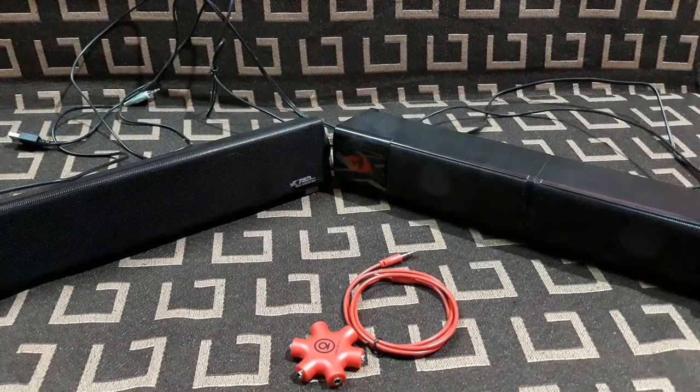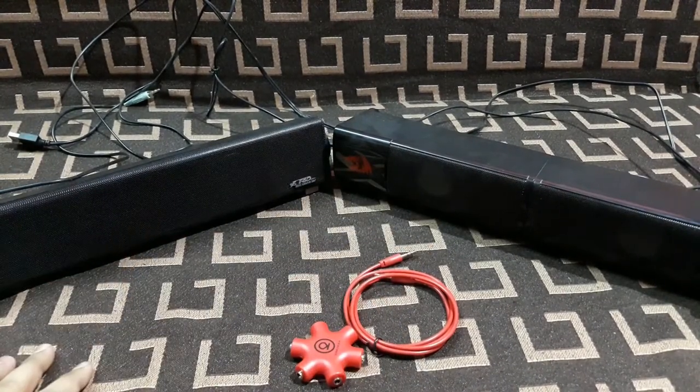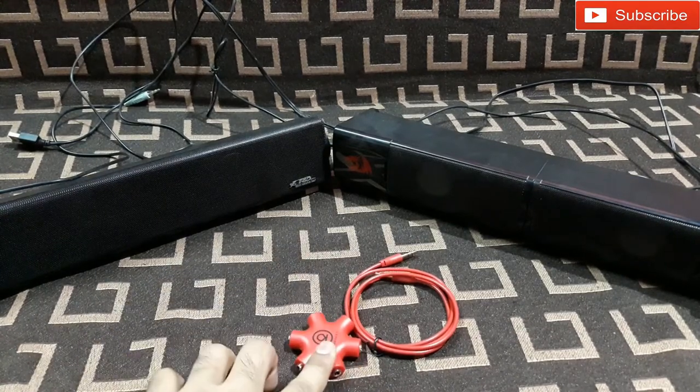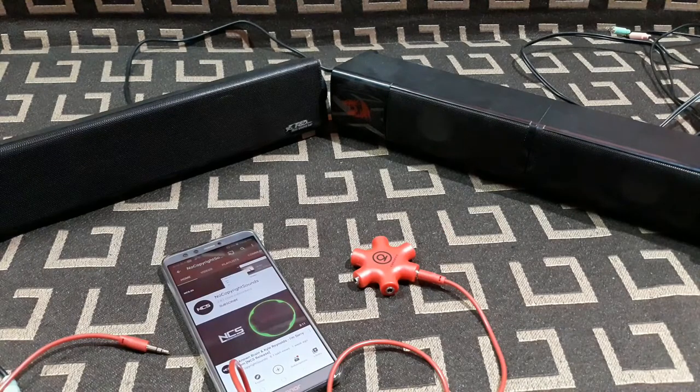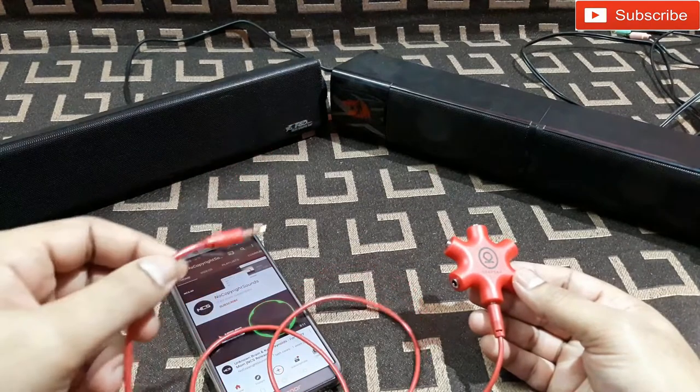I have one sound bar from Red Dragon and another one from F&D. I'm going to connect both of them to this splitter and to my mobile, so let's see how this works and check the sound quality.